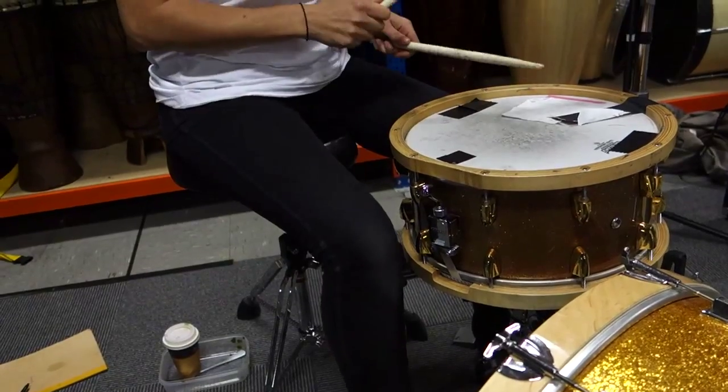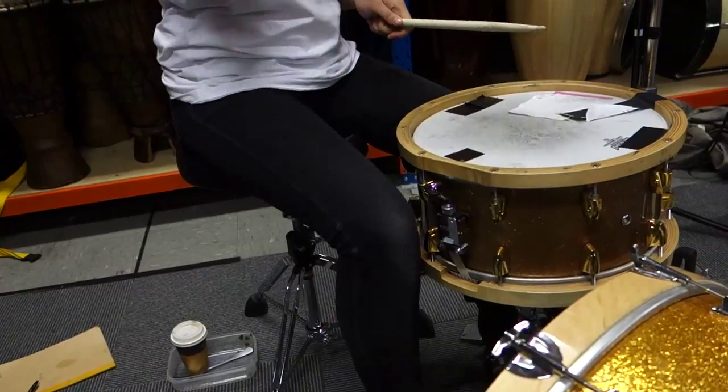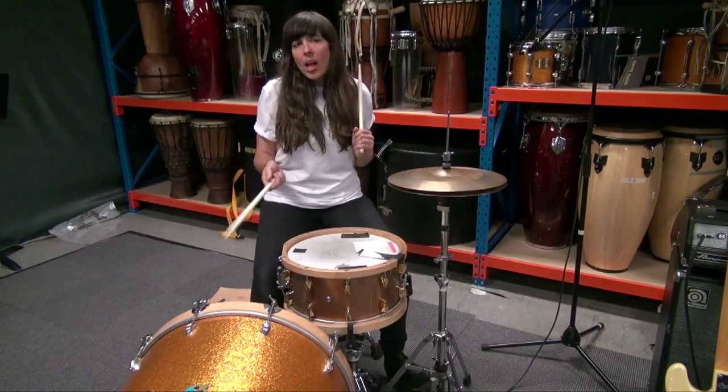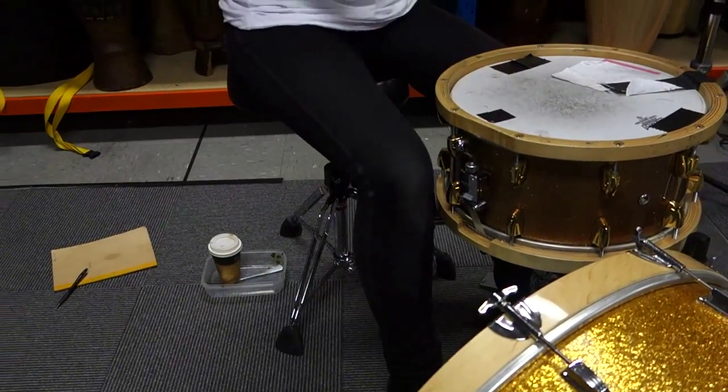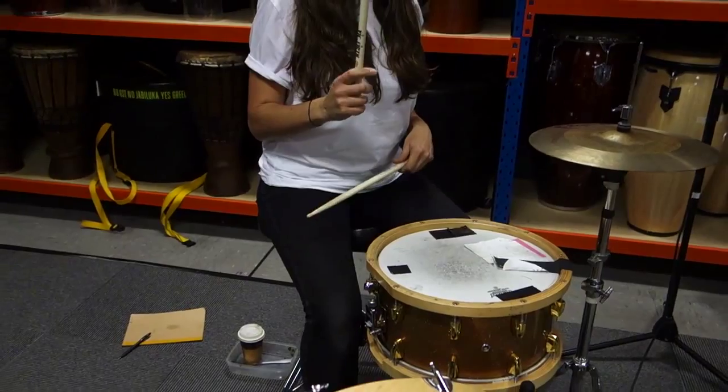Going into the chorus. We just keep doing that over and over again until the last one.